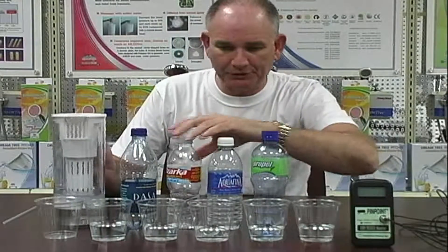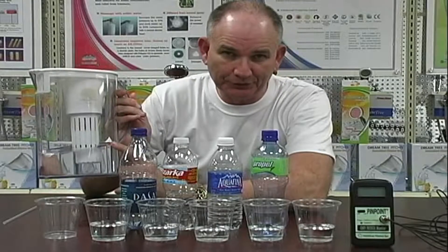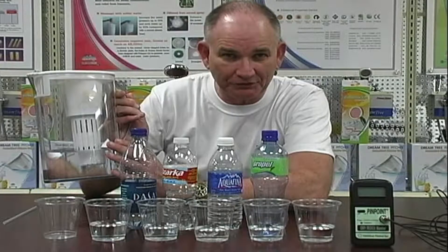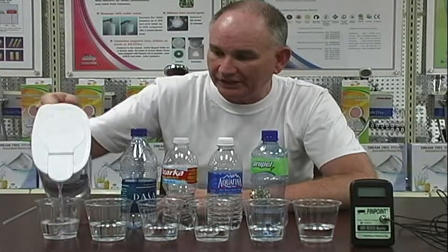This is the DreamTree pitcher. You take this ceramic — it's what disperses the minerals into the water. We're going to show you the antioxidant value of the water after we put it through the ceramic. Any bottle or filtered water goes through here, not tap water — tap water has got chemicals. You know what the difference between any other filter system and this is? Other filter systems — zero water, Brita pitcher — they take stuff out of the water. This puts stuff into the water. This is clean water that you start with, and it changes it into the best water on the planet.